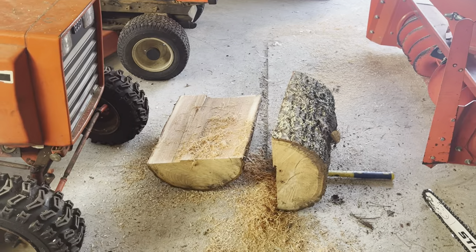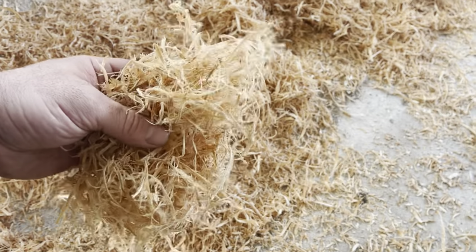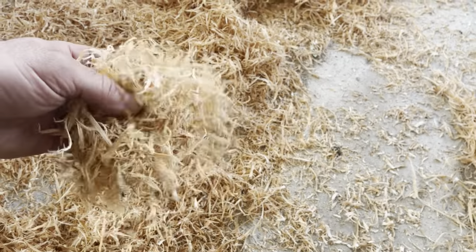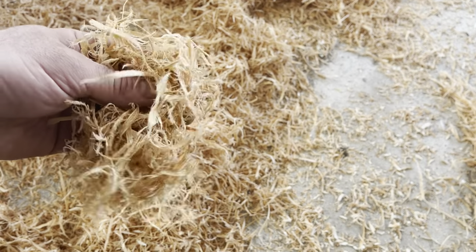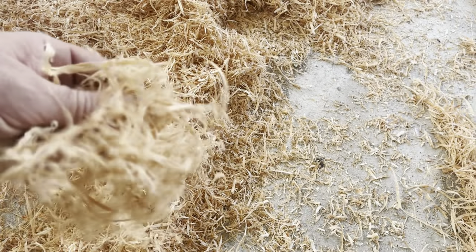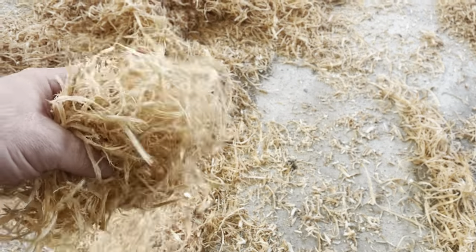There we have it — one noodled log. The reason they call it noodling should be fairly obvious: you can have these long noodle-like slivers of wood. By the way, here's a tip — save these and dry them out. They make excellent fire starters. If you have a nice dry pile of noodles and you put a match to that, it's going to burst into flames. So if you do noodle logs, keep some of your noodles for firewood starters for your wood stove.